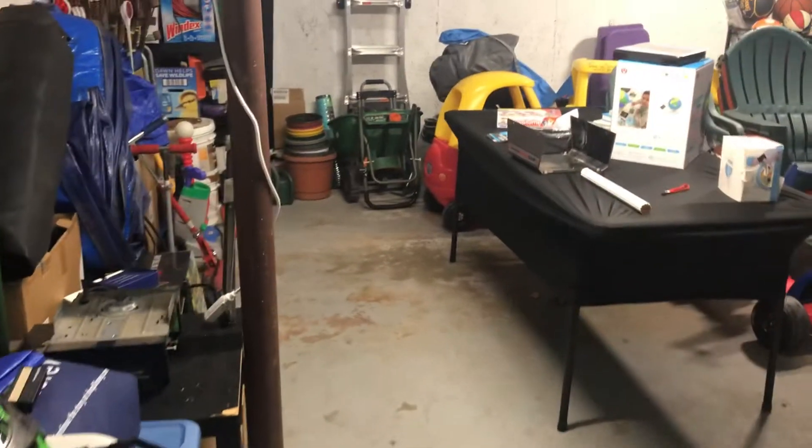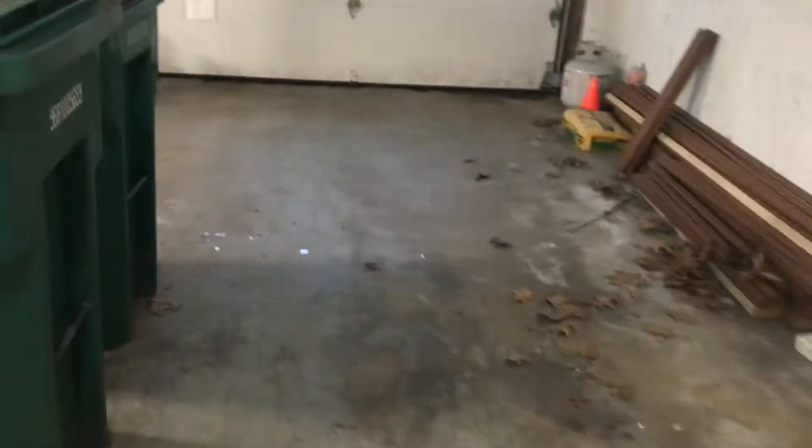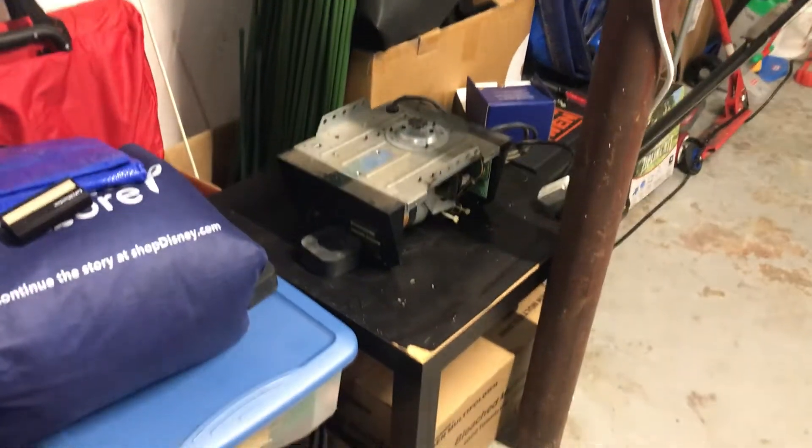Hey guys, so this is a video GDO requested — the Sears running without the case. The doors are still the same, openers are still the same, but the Sears took the case off of it.